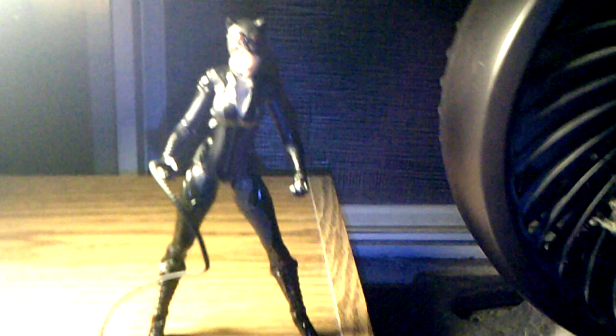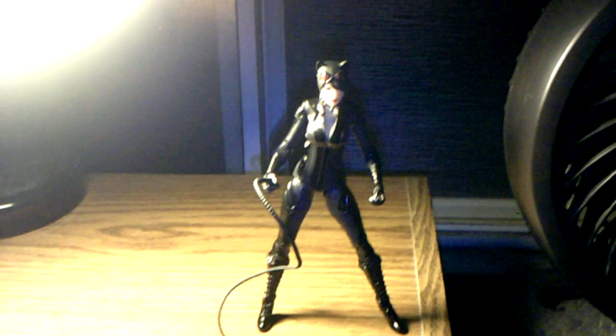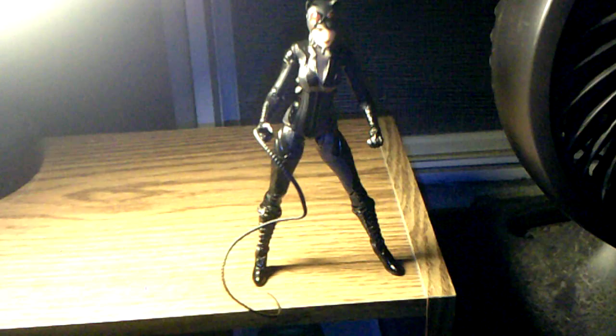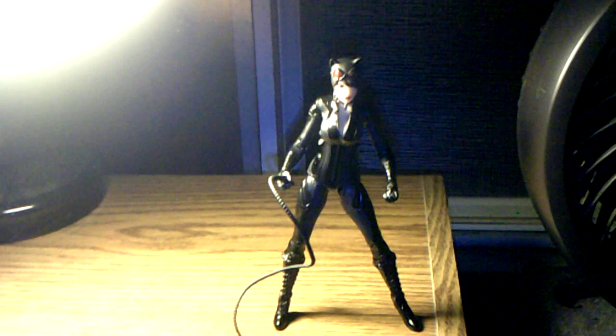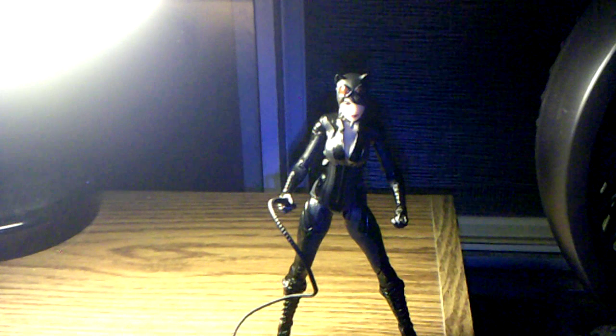All in all, this is a great figure. The sculpt is gorgeous looking, pretty good articulation — it could be better but it's not the worst. Like I said before, always use the blow dryer on the joints before moving around. After that, pretty good. I'm having fun posing her — I think she's a very great looking figure, and I do recommend her if you're a Batman Arkham Knight fan, Catwoman fan, or Batman fan in general. If you're just looking for a more modern take on Catwoman, this is a pretty good one to get. For a 6-inch scale collector, I think she fits in pretty well and she's a great figure for your Batman collection.